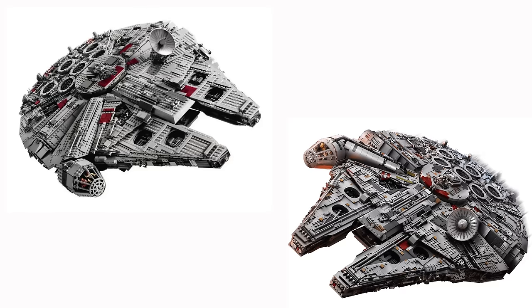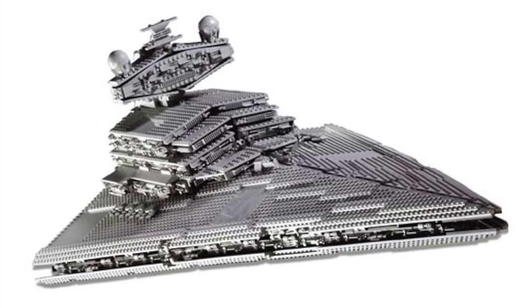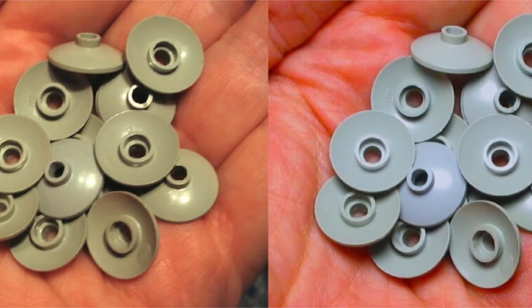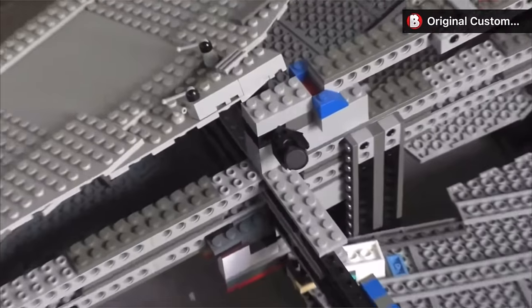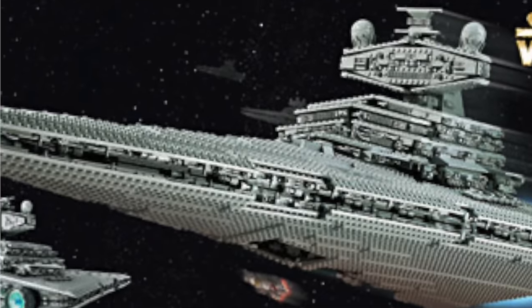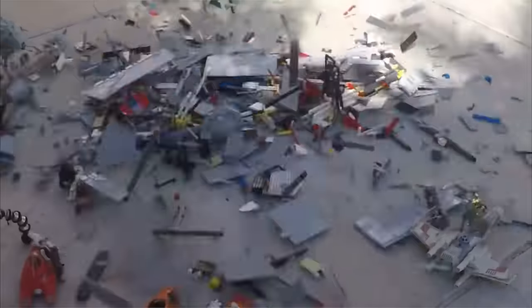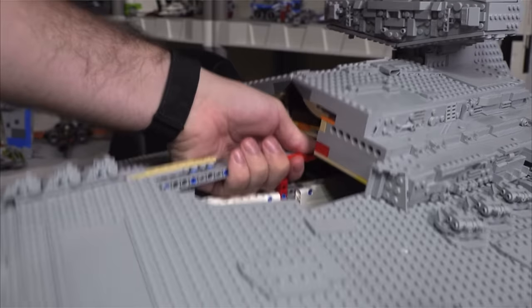I could have put a couple of UCS sets on this list, but honestly the improvements for some of the UCS remakes aren't that substantial. But I will mention the UCS Star Destroyer, which first came out in 2002. This was also when LEGO used the yellowish gray color before they switched to the new light bluish gray color in 2005. The 2002 UCS Star Destroyer used magnets to hold the panels together, but if you have this set on display for long enough, the magnets start to wear out and the set just falls apart. Luckily, LEGO remade the UCS Star Destroyer in 2019 with a much stronger design and an easier way to pick up the set for transportation.